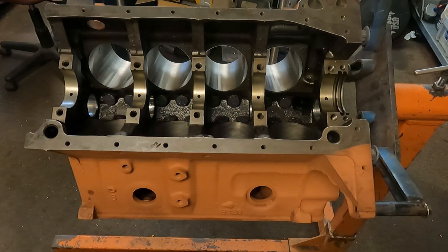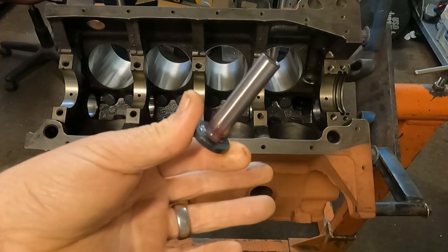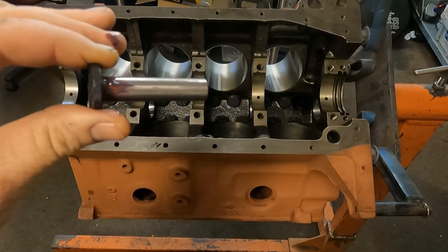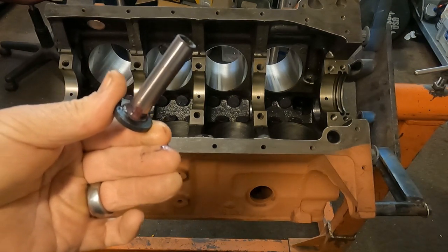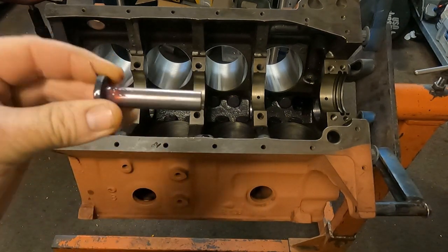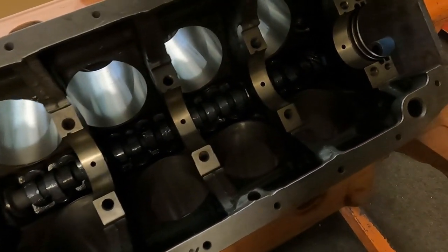Alright guys, we're back today with part two of our short block assembly on this 312 Y-block. The very first thing you gotta know is that the lifter is the very first part that goes in a Y-block — not the crank, not the main bearings. The lifters are mushroom-style and have to go in from the bottom. If you have the crank and rods in the engine before you try to put these in, it's just about impossible. So lifters go in the engine first.